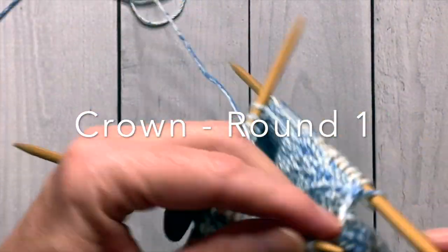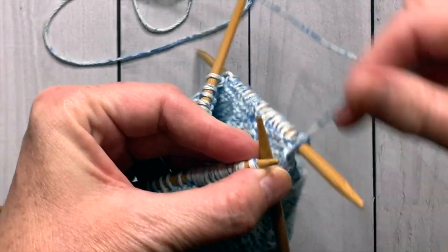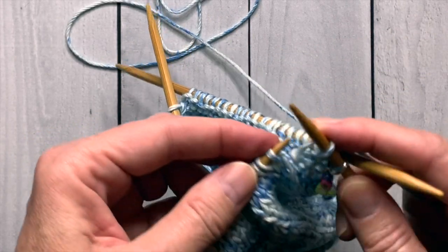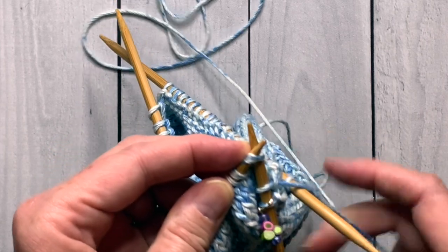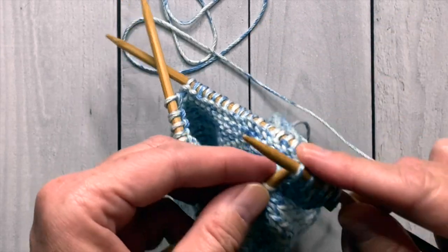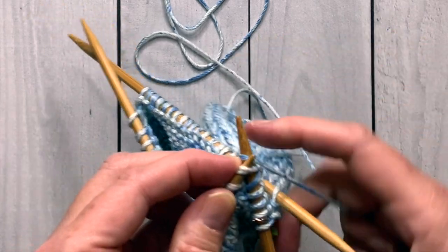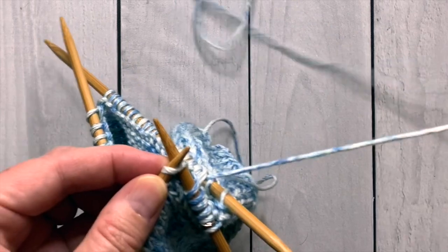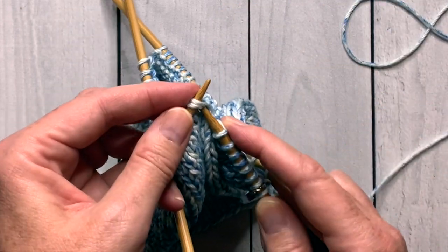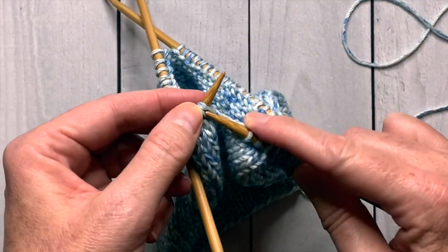To start the crown decrease, knit the first two stitches, then knit the next two stitches together — insert your needle into both stitches, wrap the yarn, and bring up the new stitch. That's a knit two together decrease. Then knit two more stitches, then knit two together again. Keep doing this — knit two stitches, then knit the next two together — all the way around.